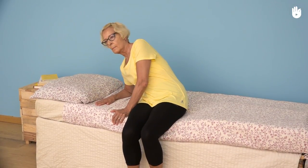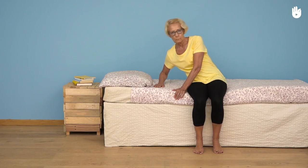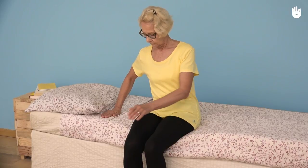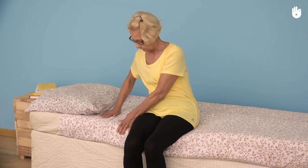Lower the upper half of your body down while supporting yourself with your hands. Gradually put your right forearm down onto the bed. Keep your back straight, not twisted, by contracting the muscles in your abdomen and back.